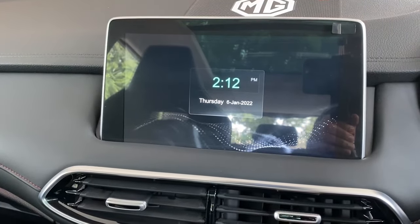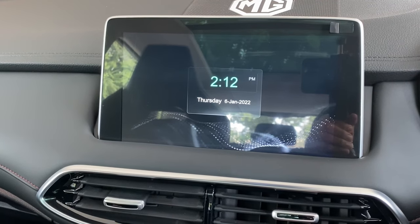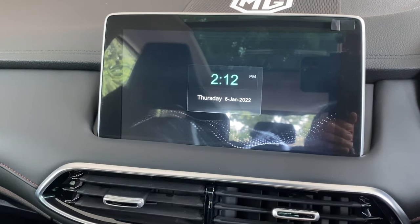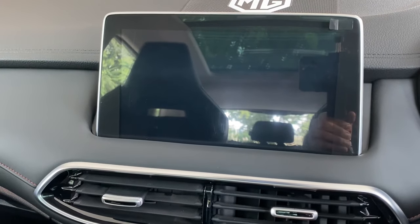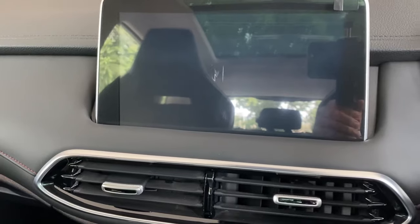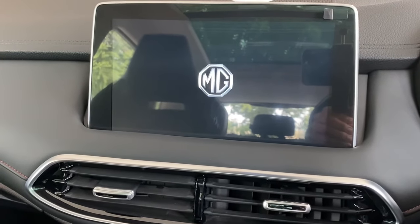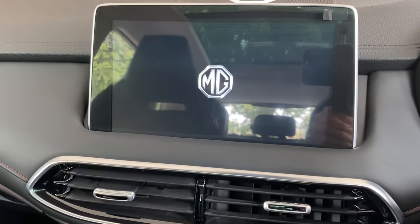First it would move to time — keep it pressed. It turns off, then leave the button and it would restart. The screen would restart and it would help turn on the screen.